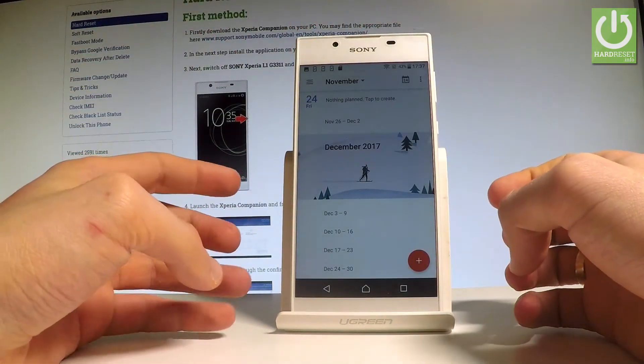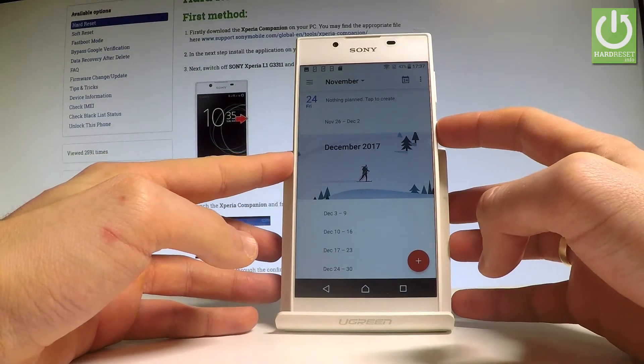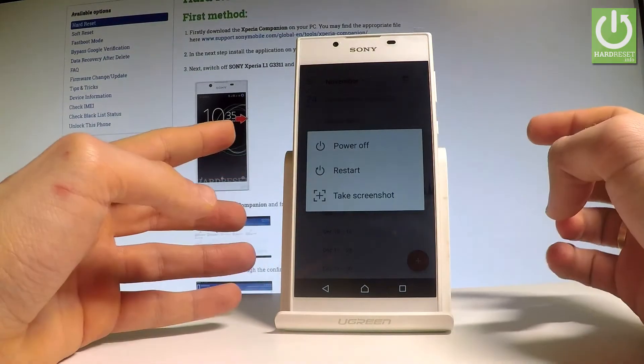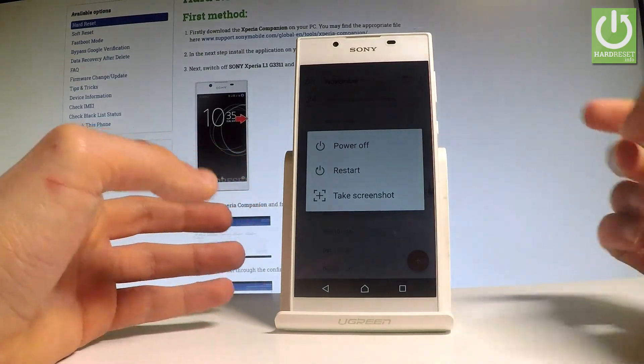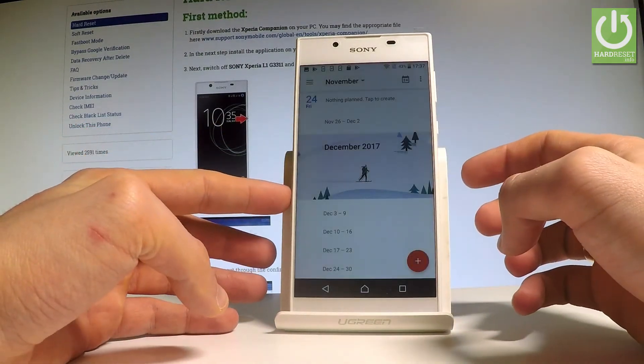You can also use the second method of taking screenshots. So all you have to do is simply press the power key for about 3 or 4 seconds, and the following menu pops up. Let's choose take screenshots — as simple as that — and you just save another picture.